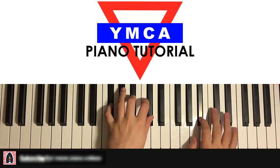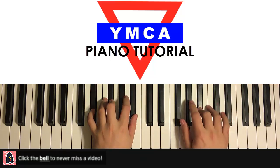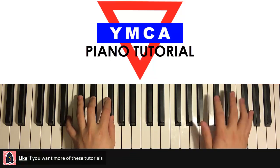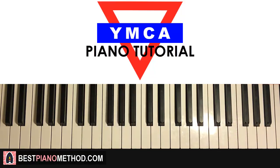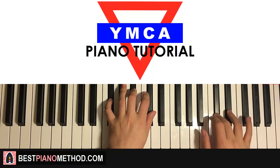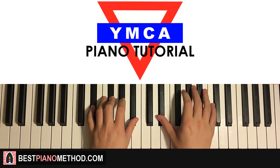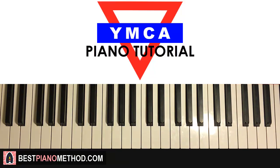So the verse section goes like this — and it repeats. That's the verse section, and then it goes to the chorus section, which is the awesome YMCA part. That part — okay, etc. So now that you kind of know what you're learning, let's go ahead and teach you how to play it.